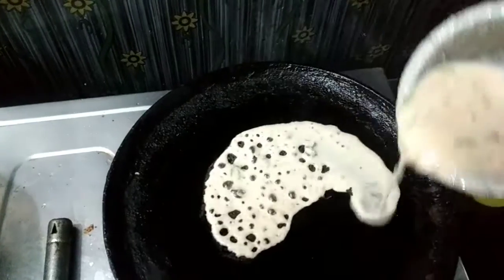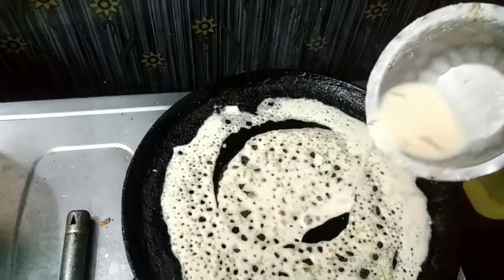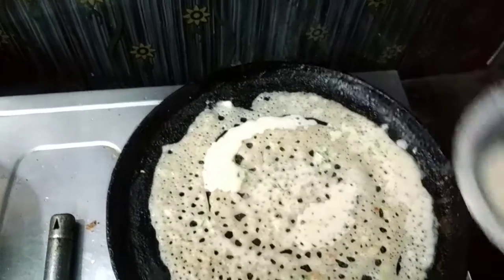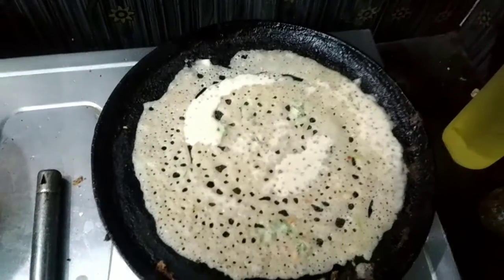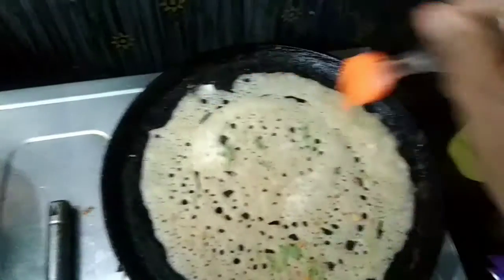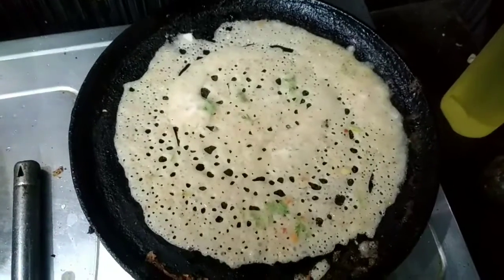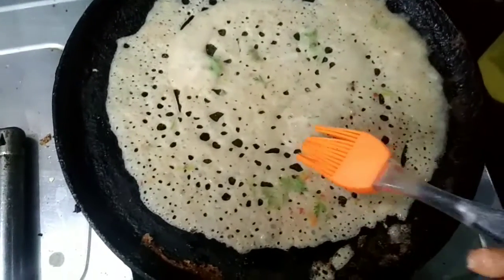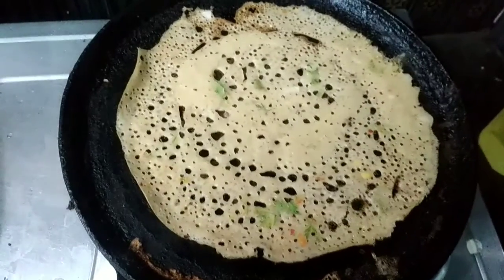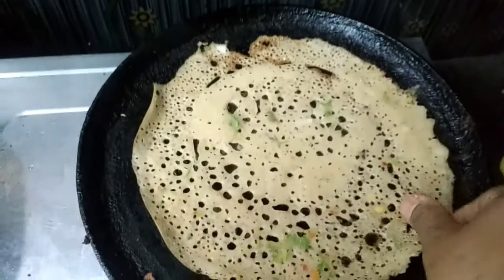Now we will stretch the dough and close the holes. Now we will have a crispy dough. Now we will form the whole dough and add a little oil. We will cut the dough in a small part and make our dough on a small plate.